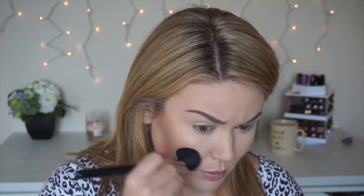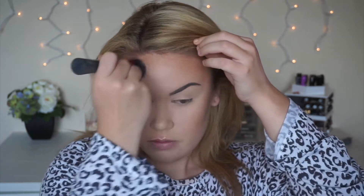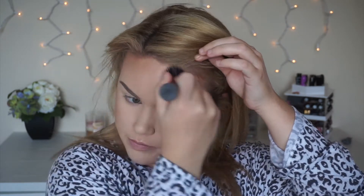I went in and did my brows, and now I am contouring using the Shade Light Palette again. I only use the two shades on the left — I do not mess with the darker shade. Now I'm just going to blend it out. It looks kind of crazy here, but I'm blending it. Don't worry.